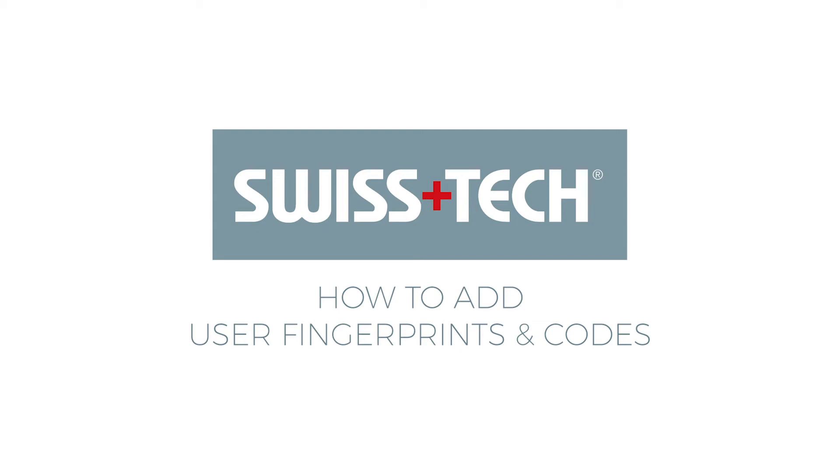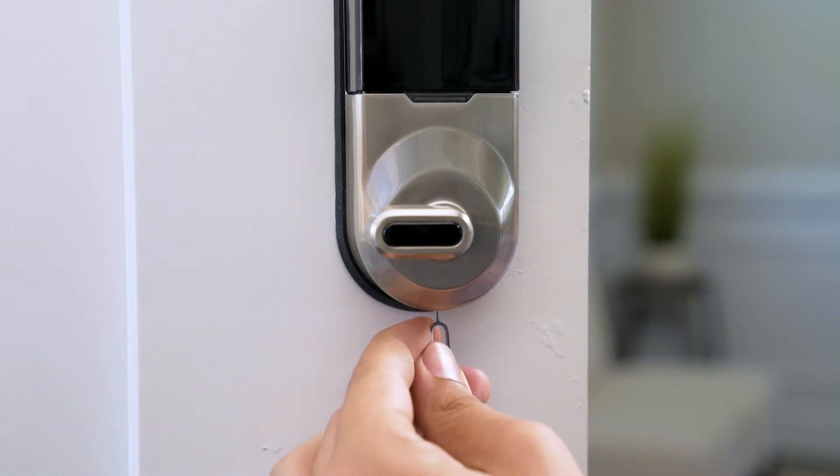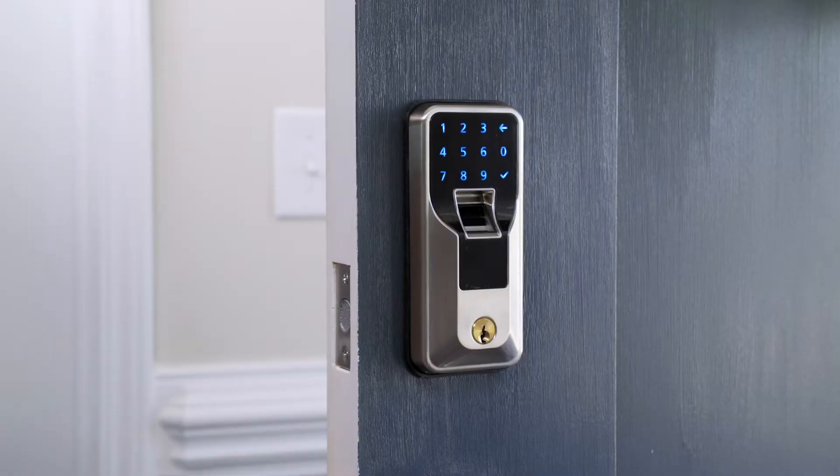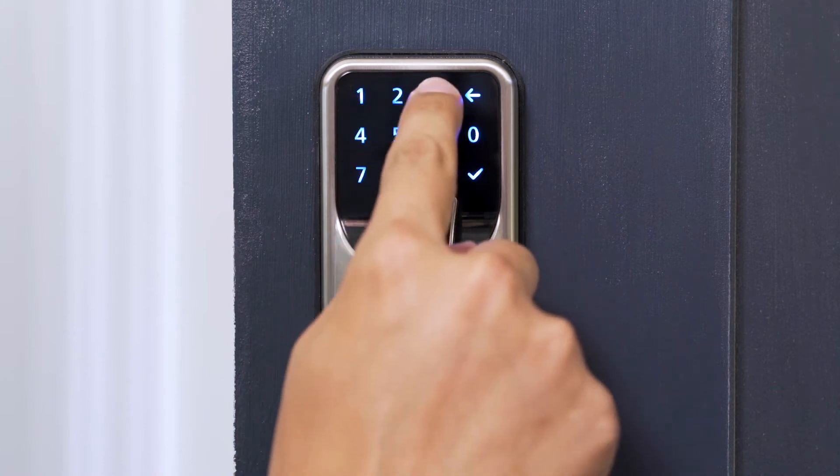How to add user fingerprints and codes. To add user fingerprints, start by pressing the set button at the bottom of the interior housing using a small pointed object, listening for a single beep, and watching for the pin pad to illuminate. Then enter your admin code followed by the checkmark.